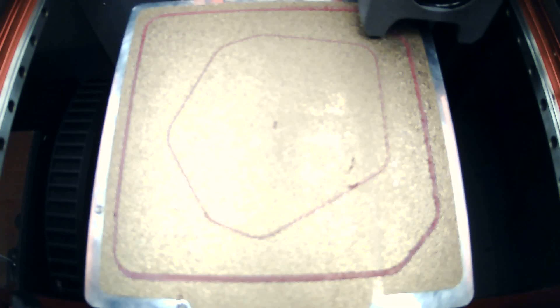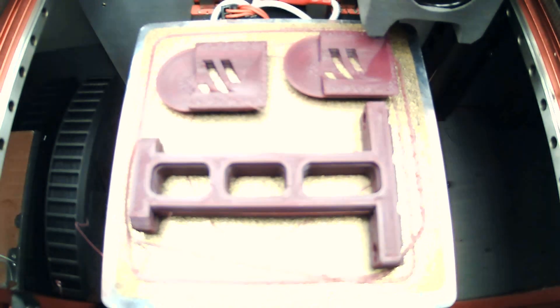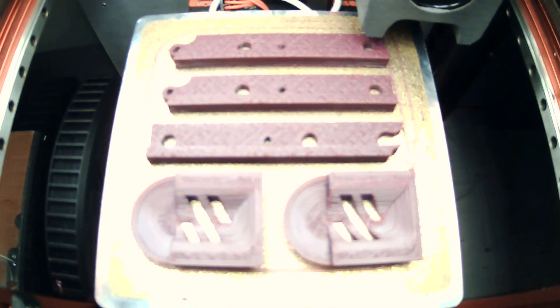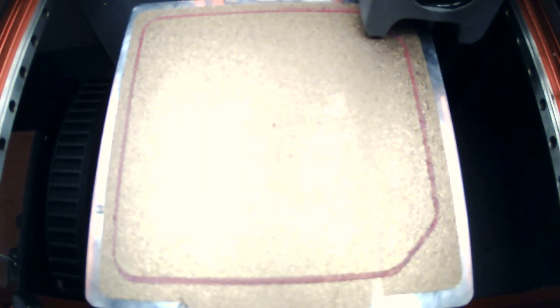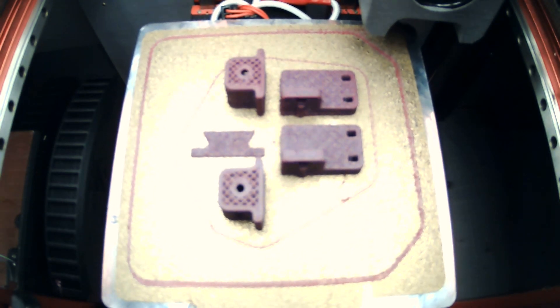Hello everyone. In today's episode of the Micron series, we will finish the assembly of the Z drives, do the belting on the Z-axis and on the gantry, and then move on to the wiring. There are also a bunch of mods in this video, mostly to do with electronics, but some others as well like lighting, cameras, and chamber thermistor, so definitely stay tuned for those later.